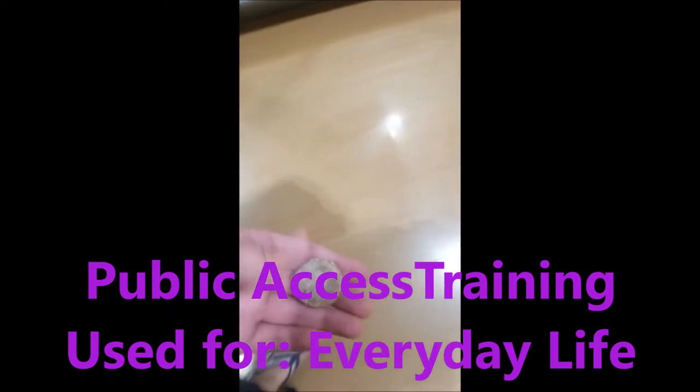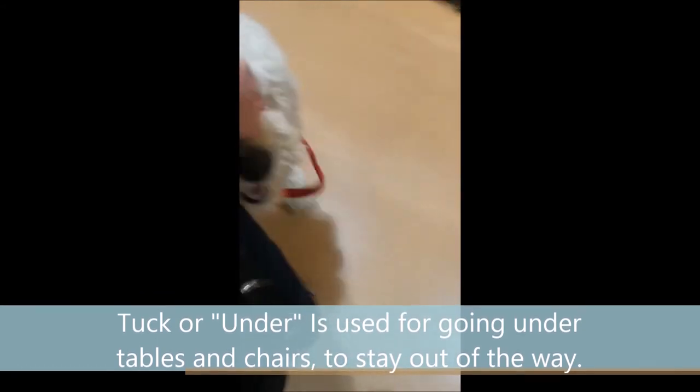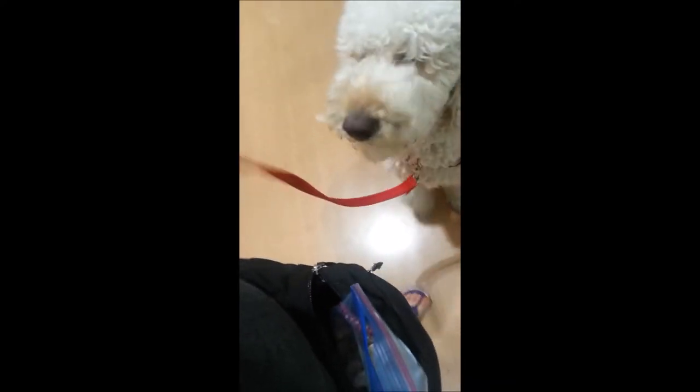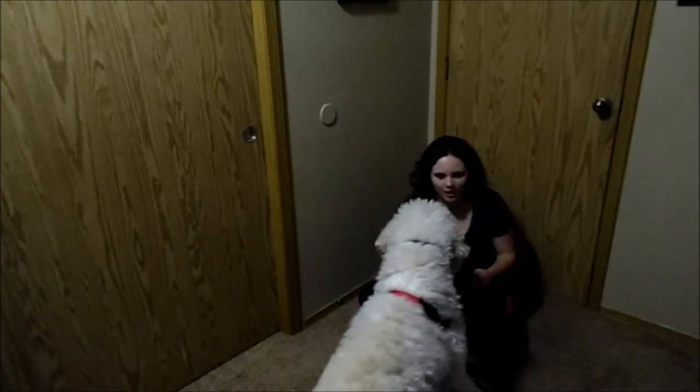Good boy. I like using these biscuits because he can follow them instead of me having to constantly treat him, and it's a big enough reward that he wants to follow it. Come, good boy. We're practicing heel in the store, and then we're gonna practice tuck, but you won't get to see that. Watch me, good boy. I'm gonna get some ice cream — sit, stay, stay... good stay, good stay.